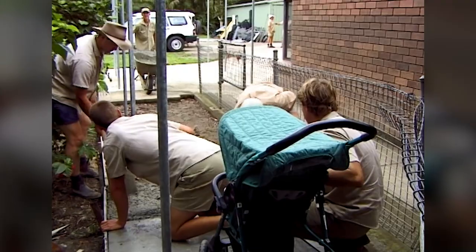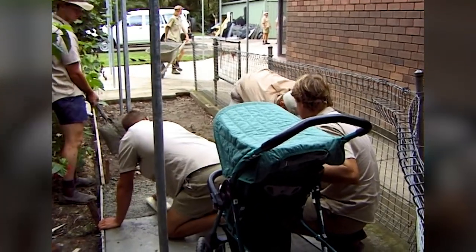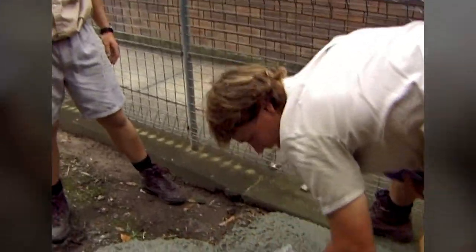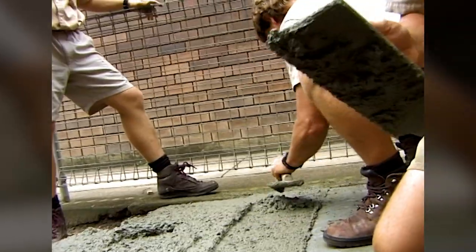I've done my fair share of concreting at the zoo — all of the paths and walls. Actually, every chunk of concrete here at Australia Zoo. So it's very important that I teach Bindi how to do it.